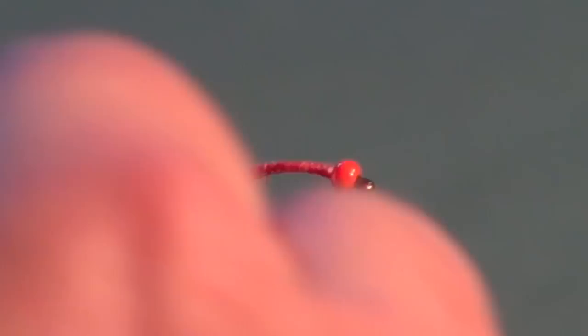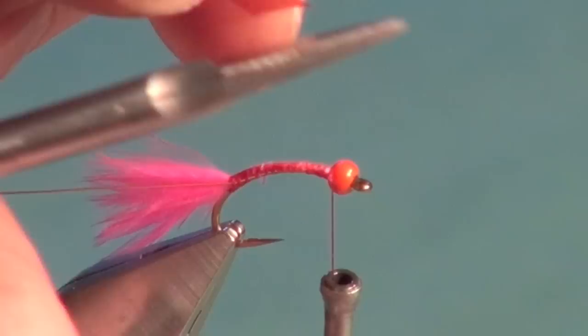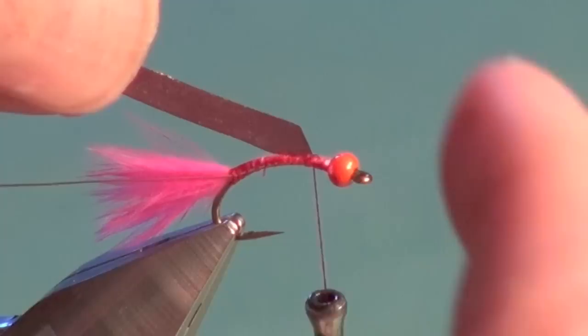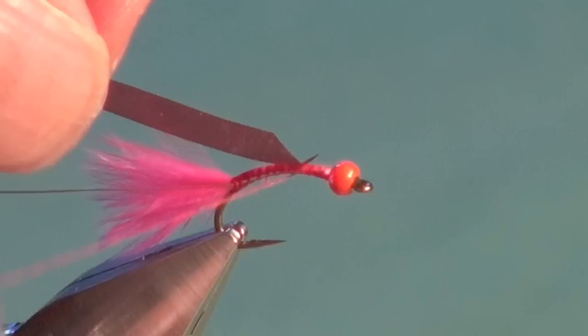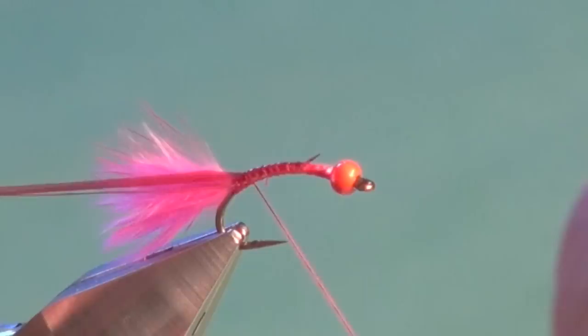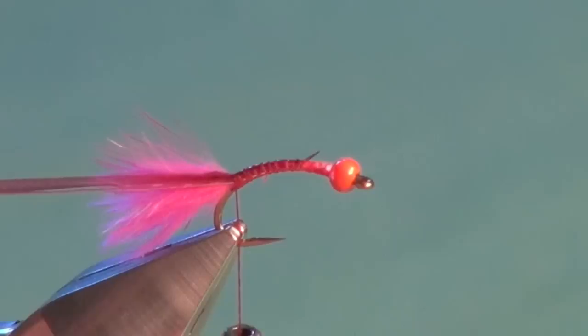For the body we're going to use Red's Scudback — trim that to a point. Jerry ties on a gold hook on his original flies and uses Red's V-Rib, but I love how this Scudback looks and how easy it is to work with and maintain a very slender profile because it's so stretchy. We just get that tied in by the point, give it a really good tug and secure it right down the shank. Once I'm confident the materials are tied in, I give it a really good stretch — that's simply to reduce bulk.